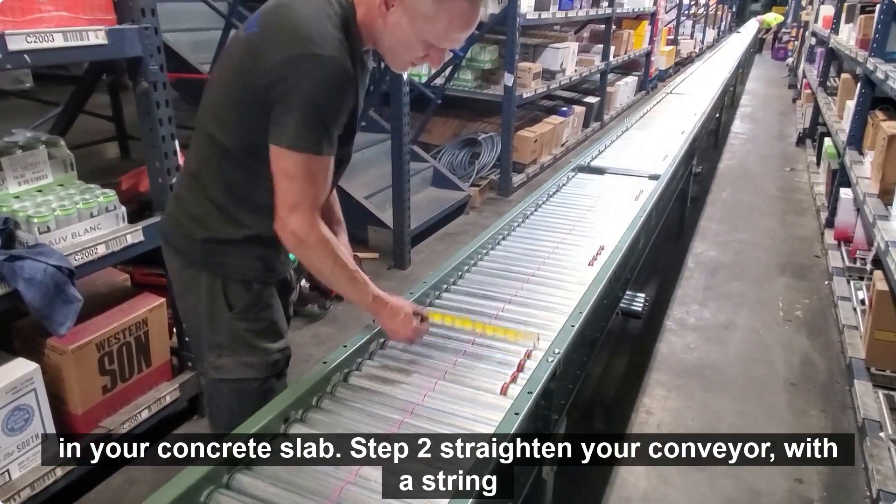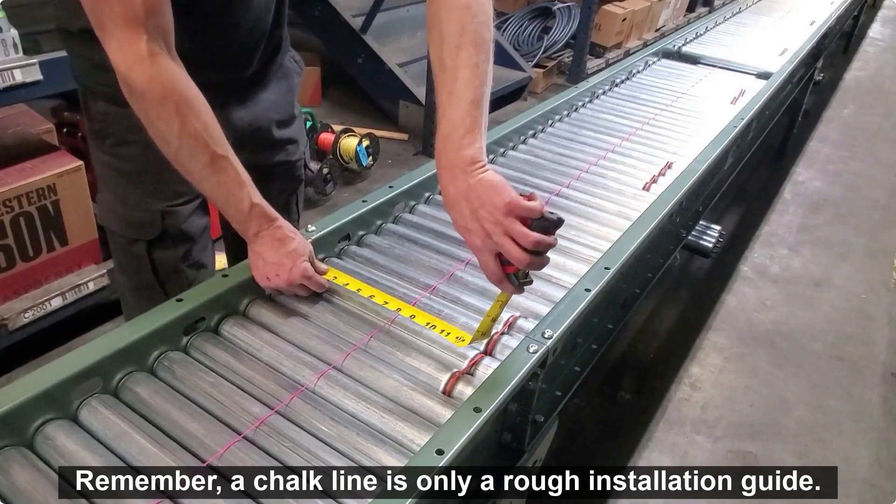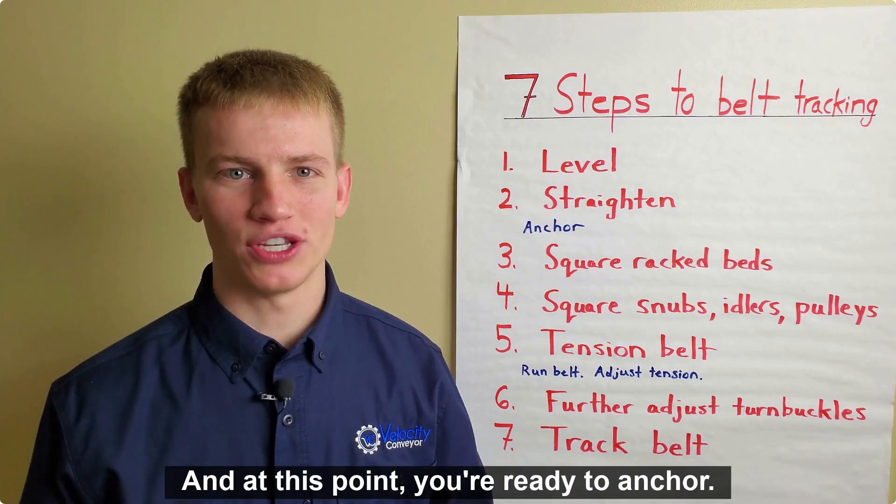Step 2: straighten your conveyor with a string as a guide. Remember, a chalk line is only a rough installation guide, and at this point you're ready to anchor.